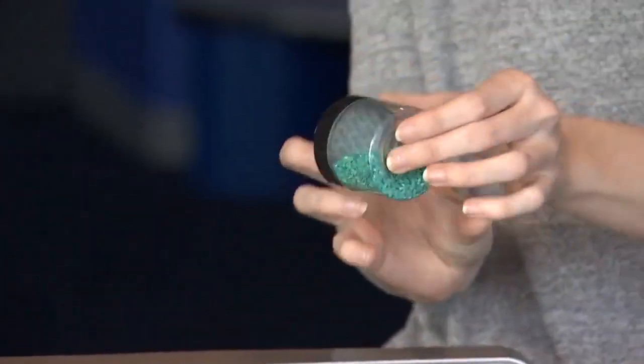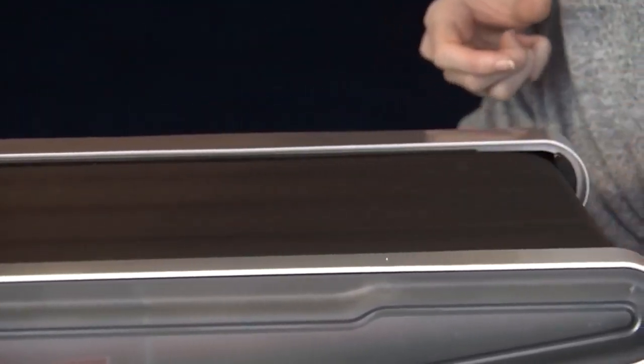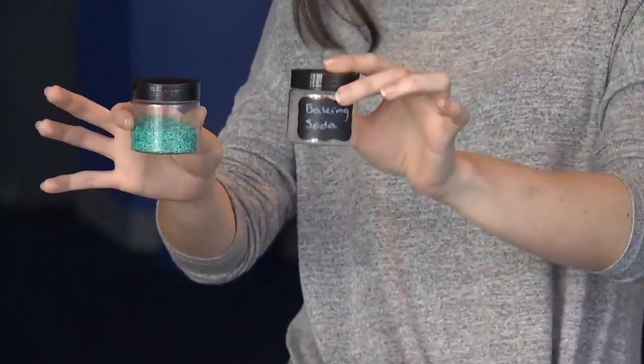Pretty good, right? But if we try this one — this is the one that's half filled with rice — not so good, right? So we know that one of these is heavier and this one's lighter.